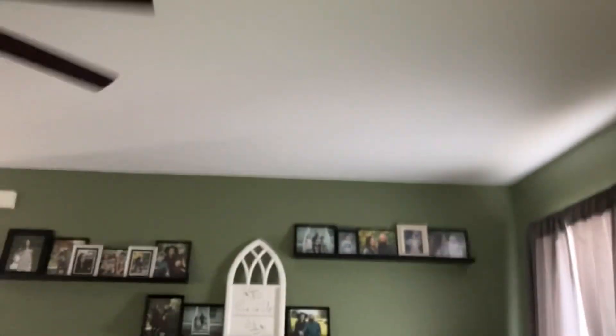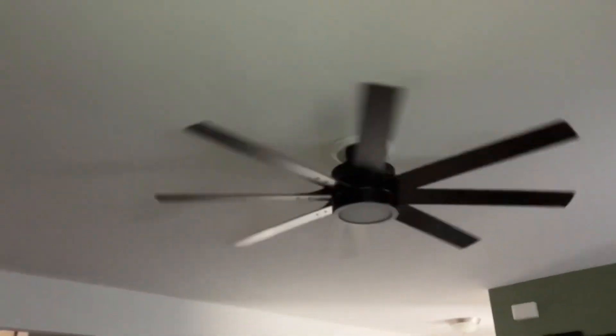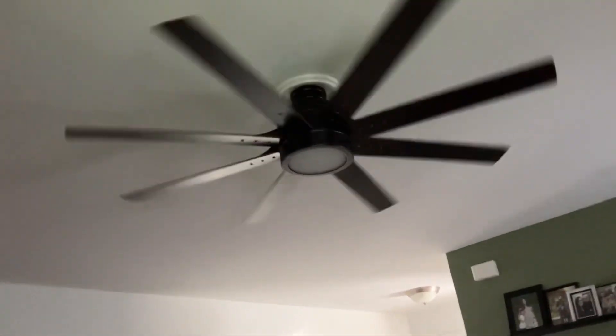Y'all remember this fan? As you already know, my mom painted the wall green. Y'all remember this fan from 2020 when the remote wasn't working?